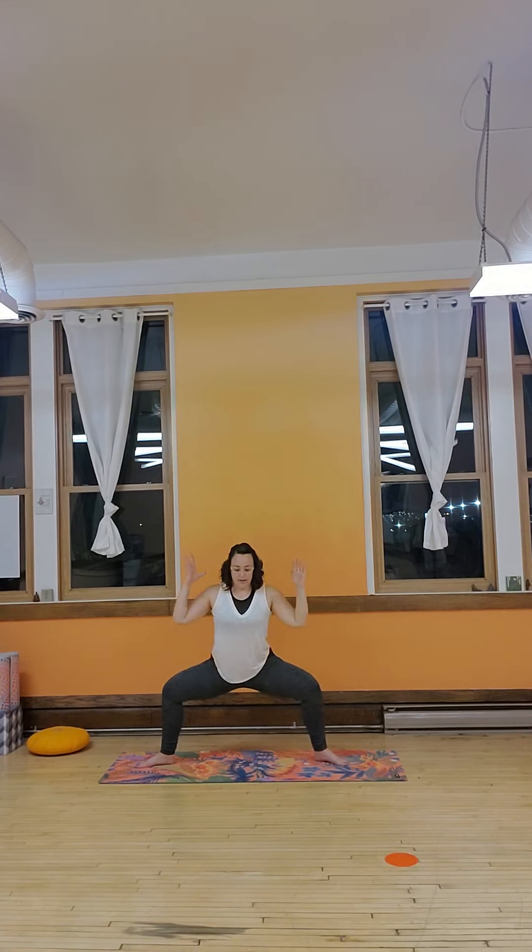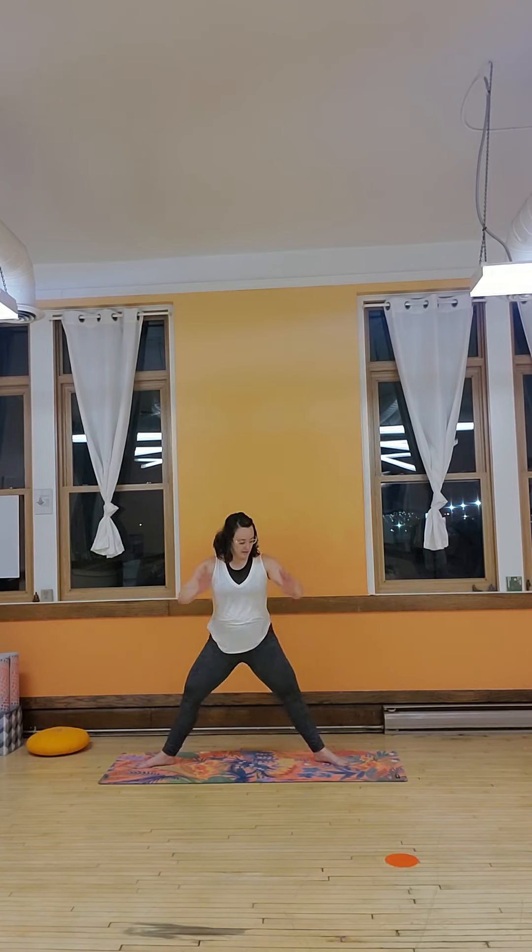Toes point up, exhale, sit low, and lift. We're squatting it low, and up. A nice thing to do on the squats — especially the sumo squats — because we're doing sumo squats, is squeeze the booty on the way up. We're here for three, and two, and one.